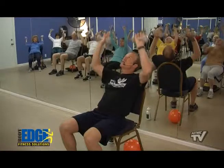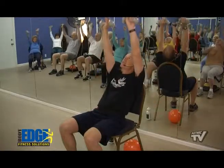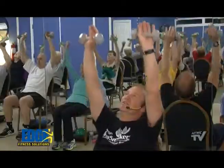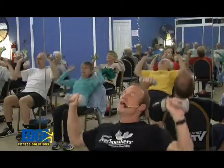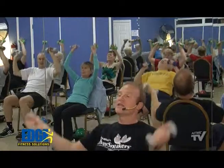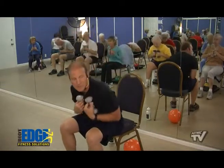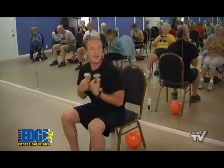Counting down from eight — eight, seven, six, five, three, two, and last one. Now let's set those weights right here on our chest. We're going to do a little crunch, working the abs and the core right here. Take it back — you don't have to let your back touch the chair if you don't want to. Pull that belly button in, contract those abdominal muscles, and squeeze. Counting down: eight, seven, six, five, four, three, two, and last one.